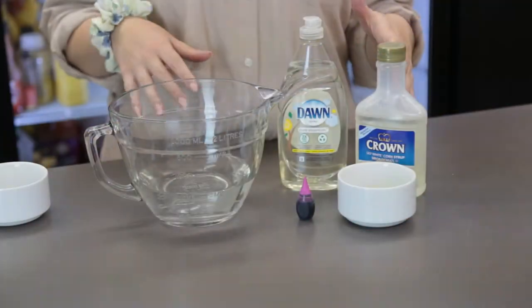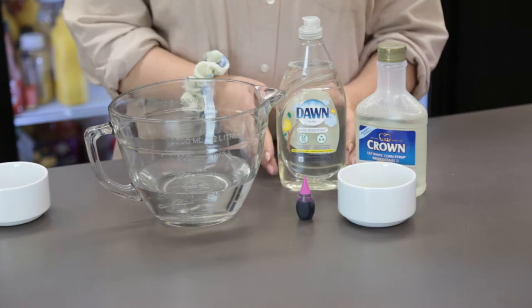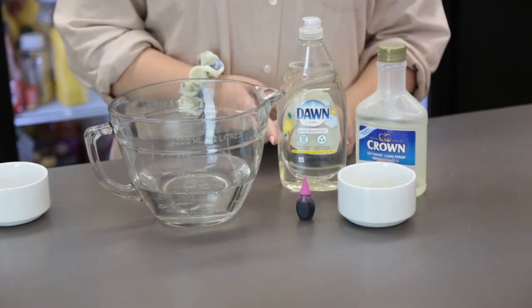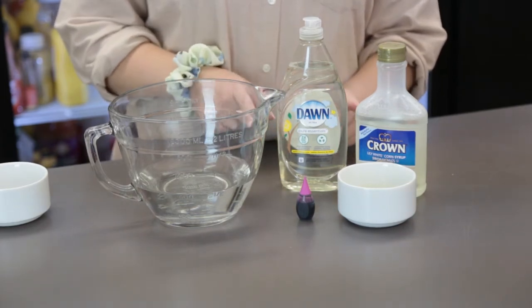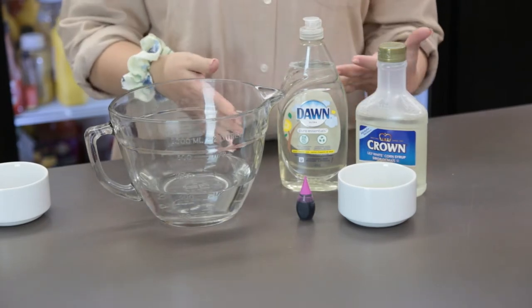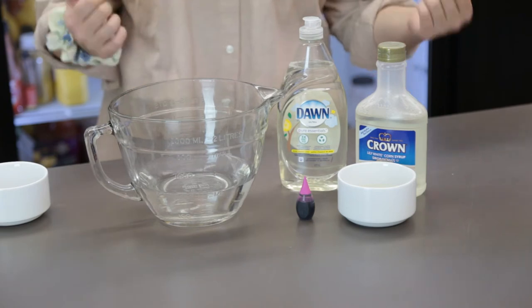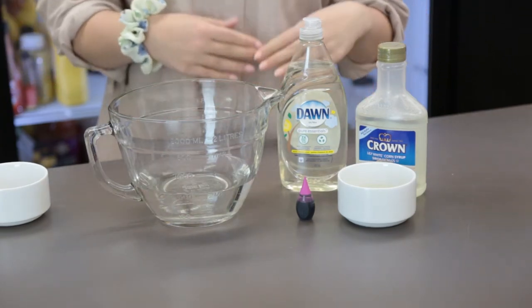All you're going to need today is some water, some corn syrup, and some dish soap. I found clear dish soap at the grocery store, but you can use whatever kind you have at home. I bought clear because later we'll use food coloring to color our bubbles and do an activity with them. But any kind of dish soap is going to work for this bubble DIY, and that's all you're going to need.